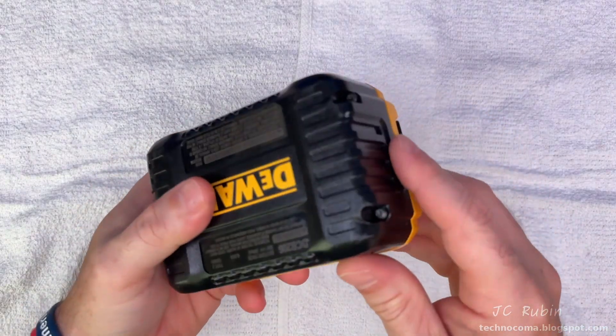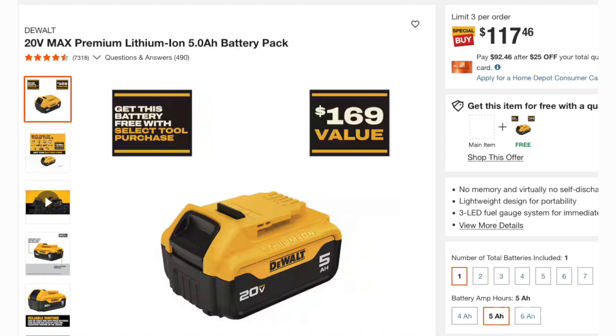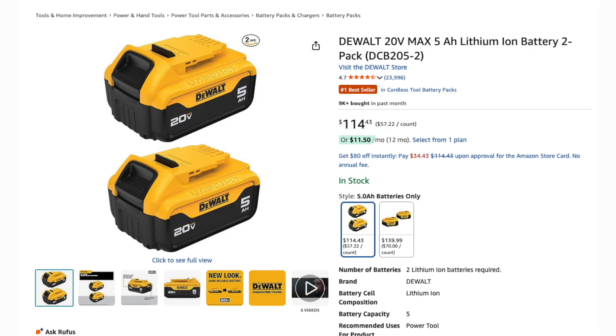Let's check replacement costs. Prices are all over the place — Walmart selling a two-pack of 5 amp hour batteries for $100, Home Depot selling one 5 amp hour battery for $117, and a matching 6 amp hour battery for $129. Meanwhile Amazon is selling a two-pack of 5 amp hour batteries for $114, sitting right in the middle of everything.